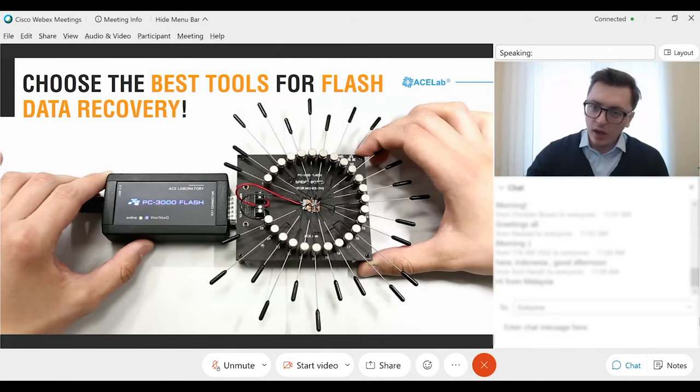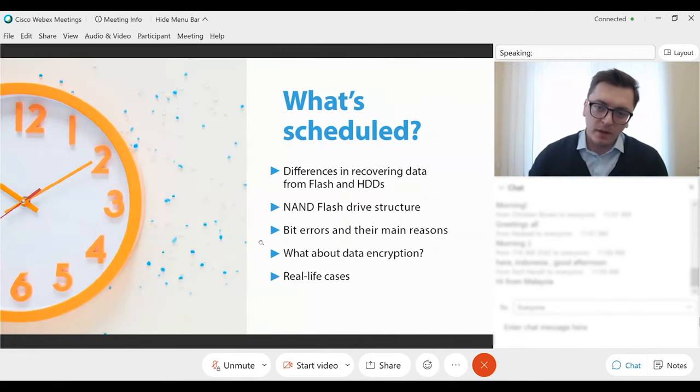What is the schedule for today? First, we will talk about differences in recovering data from flash and SSDs. After that, we will talk about NAND flash drive structure. Then Roman will tell us about bit errors and their main causes. He will also discuss data encryption and show some real-life cases. Now I would like to pass the floor to Roman.